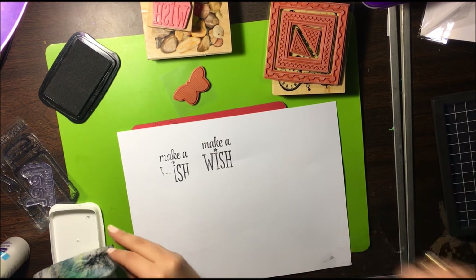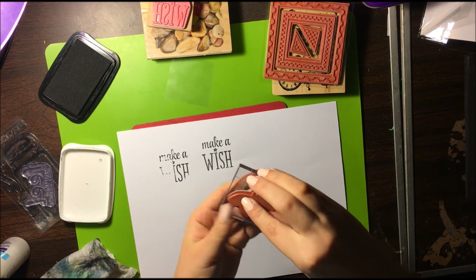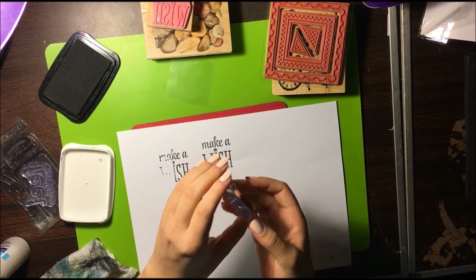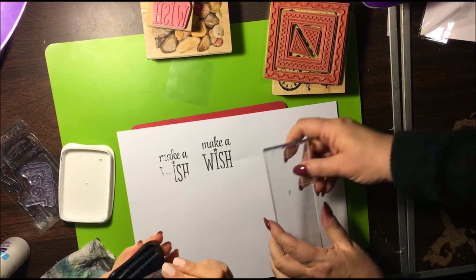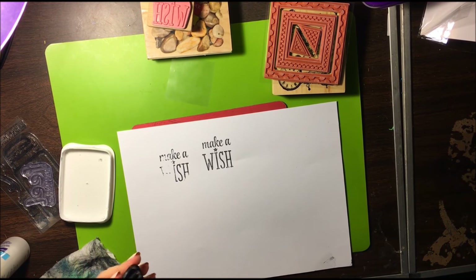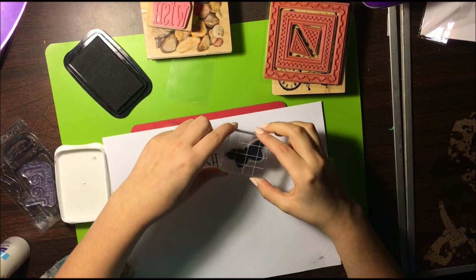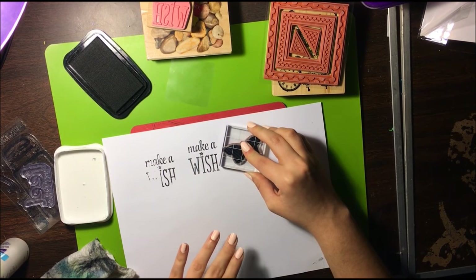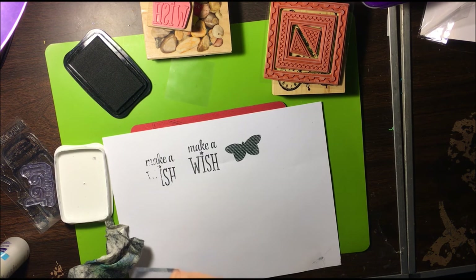Let's show how the clear stamp on a block works. She's going to put it on there — if you notice, these blocks have grid lines. I don't usually use a grid line to line it up; I eyeball it. With the clear stamp you can see right through it, so you can pretty much see where you're going with it. Make sure you're on your pad — press nice and firmly, don't be scared, press down, and there you go. Wonderful.